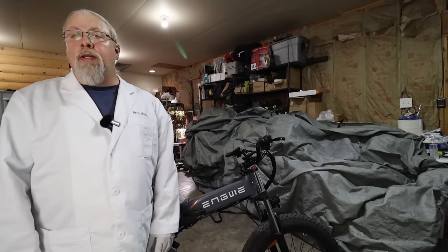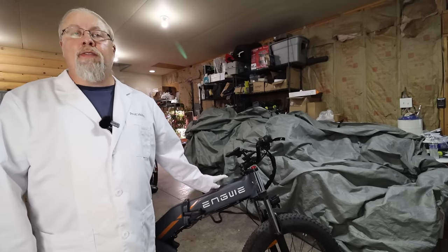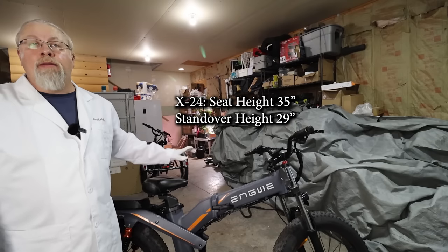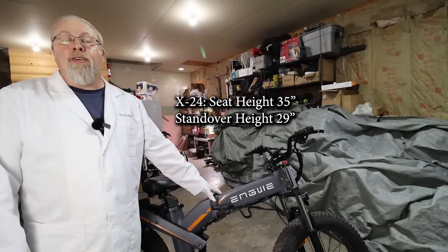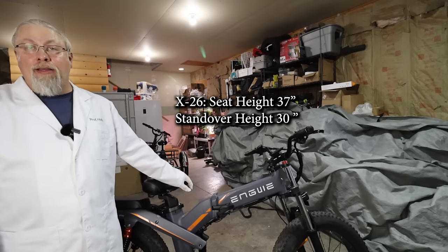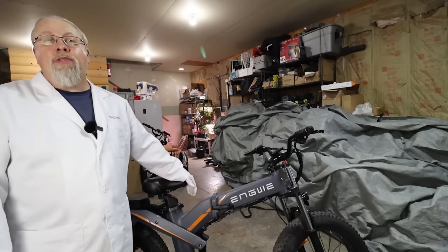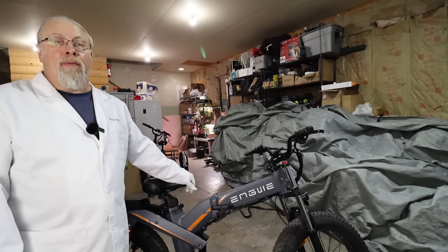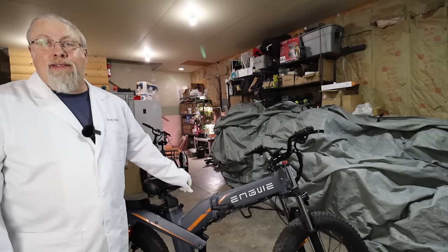If you're under 5'8", you'll definitely want the X-24 over the X-26, because even riders just under 6'0" will find the X-26 on the larger side. The X-24's minimum seat height is just over 35 inches with a standover height of just under 29 inches. The X-26's minimum seat height is a whopping 37 inches and standover is 30 inches. Yigwe states the X-26 is for riders up to 6'5", and both bikes have a 330-pound capacity, regardless of height.